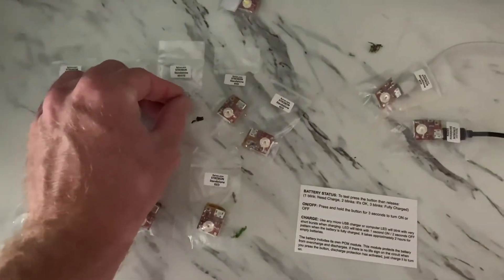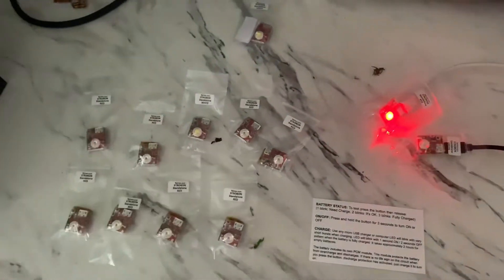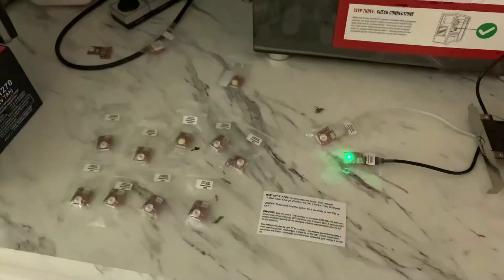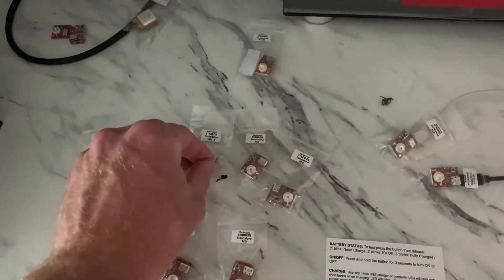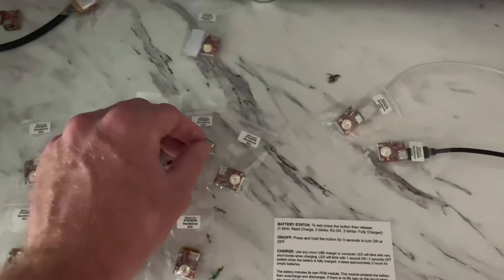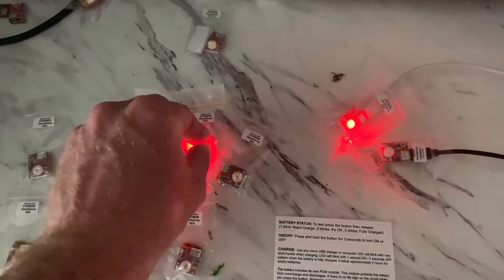Let's turn this white one on really quick. But today what we're going to be talking about is some charging tips and tricks and how to know when these things are fully charged. So that is on right there. You can see that is extremely bright — if I look at it, I get little spots in my eyes. I'm turning these on with a one-button touch here; it's just a one-switch button. You press it for three seconds and it comes on.